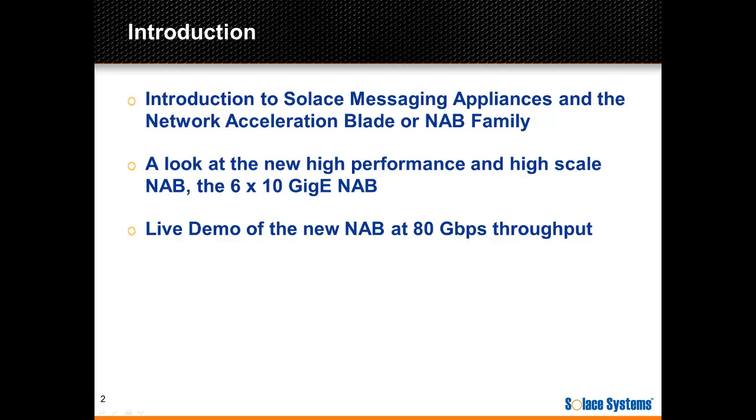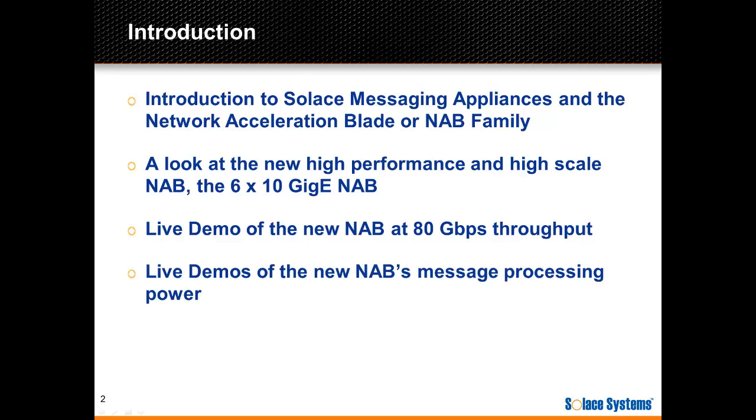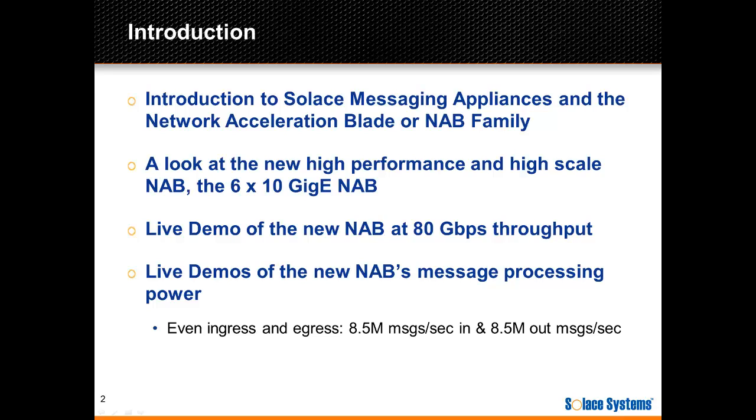Part 2 will show 80Gbps bi-directional bandwidth capacity of the card. Then we'll switch the focus to the new NAB's message processing power and look at two scenarios. Part 3 will look at the ingress and egress for a total of 17 million bi-directional messages per second. Part 4 will focus on a fan-out scenario with 2 million messages per second ingress and 16 million messages per second egress. As you'll see, this card can really perform.